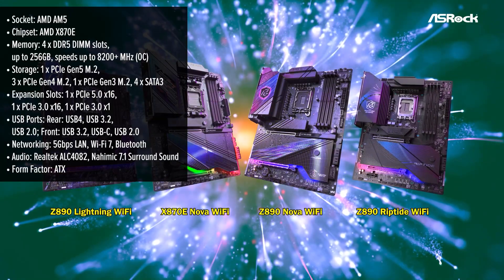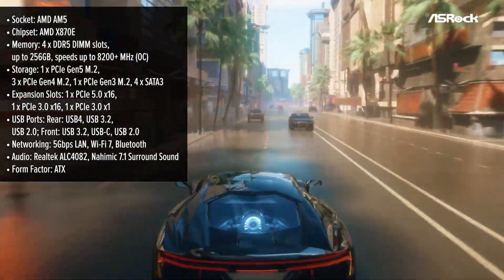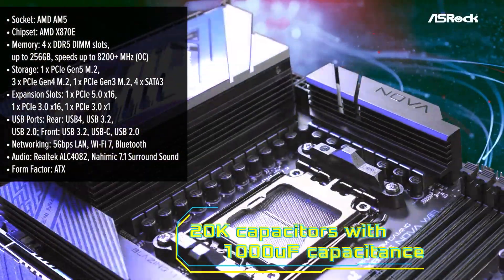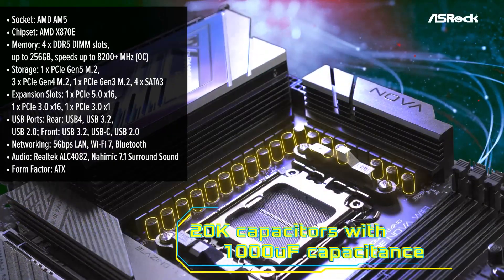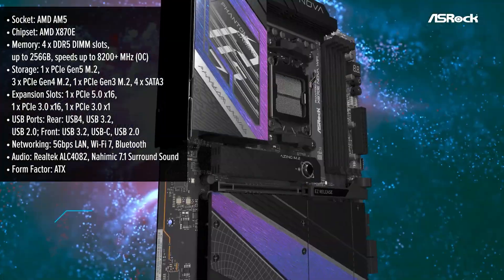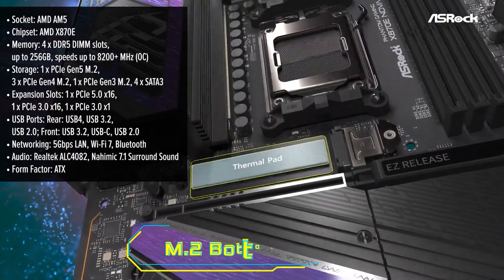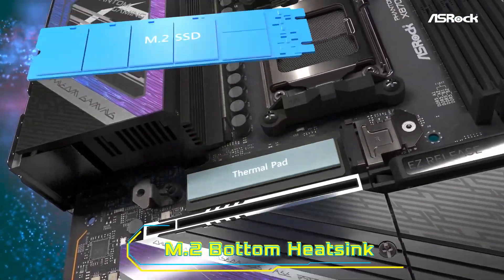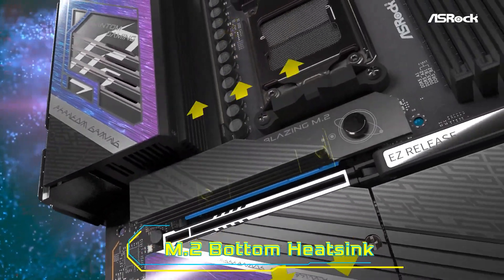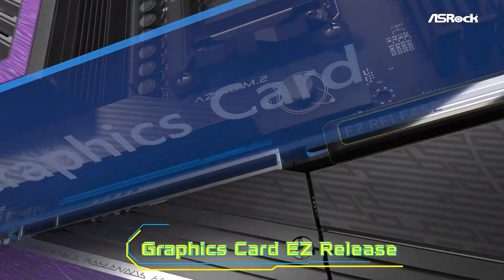The ASRock Nova is a high-performance motherboard built for gamers and enthusiasts who want cutting-edge features. Its sleek black finish with subtle RGB accents and a robust modern design exudes quality and sophistication from the moment you unbox it. This motherboard feels premium thanks to its reinforced PCIe slots, sturdy backplate, and efficient cooling solution. ASRock has focused on delivering top-notch performance with this board.